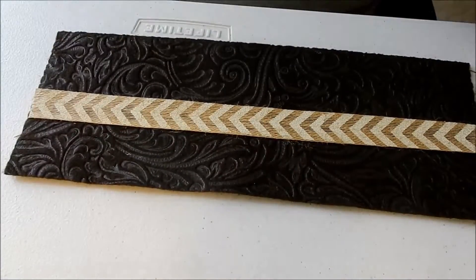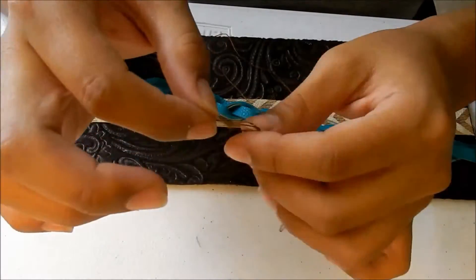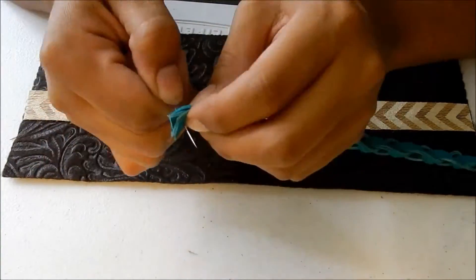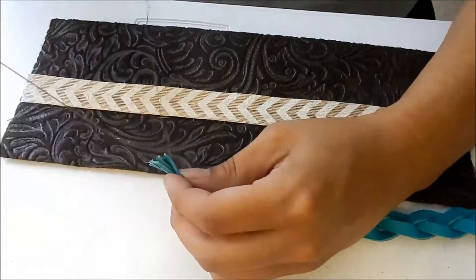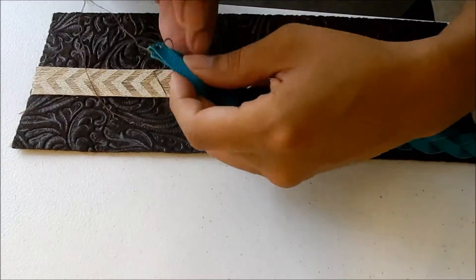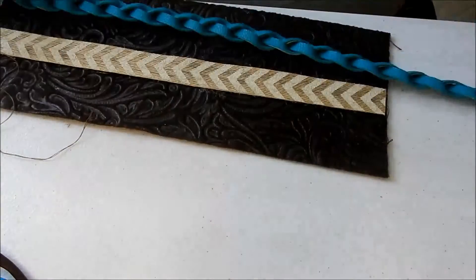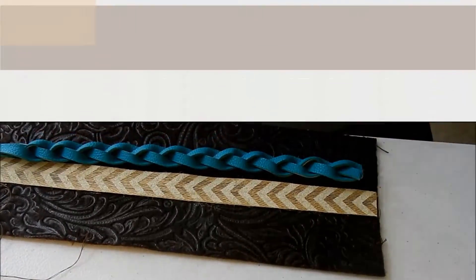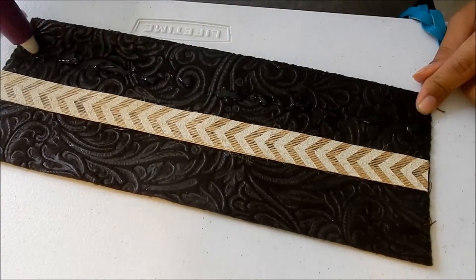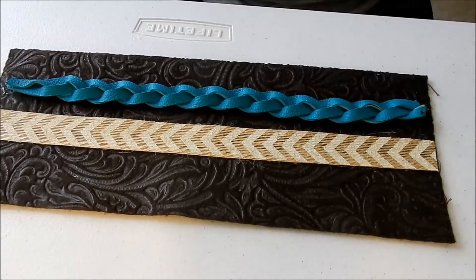I found an old belt lying around and thought it'd make a neat little accessory for my boot cover. I clipped one end off and fastened the end with my needle and thread so that it doesn't unbraid. I measure the belt across my boot cover, cut the excess, and repeat the same fastening process. I glue the belt down, and once the glue dried I came back with my needle and thread, going in and out of the braid to fasten it more securely.